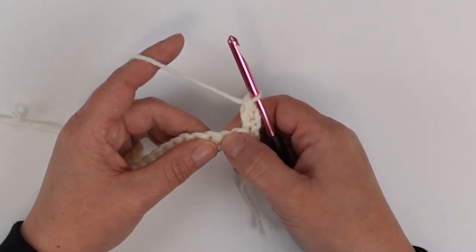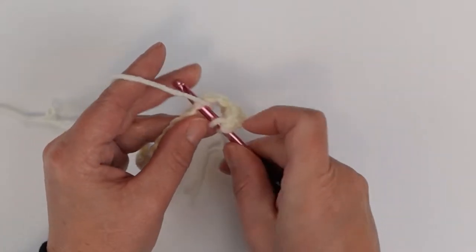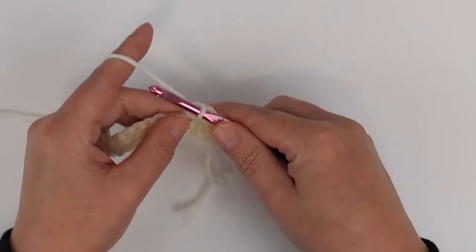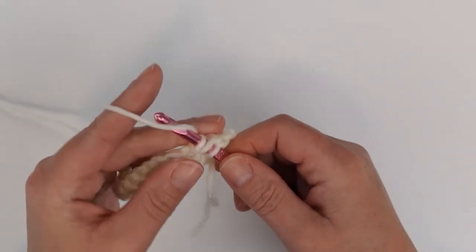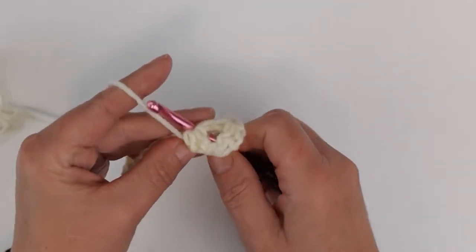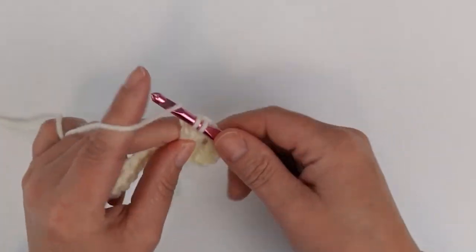Now I'm going to work my first granny cluster, which is three double crochets in the same stitch. I'm counting over three single crochets, and in that third stitch I'm going to put my first double crochet, then in the same stitch my second double crochet, and again in the same stitch my third double crochet.